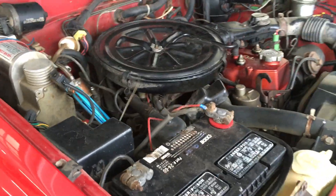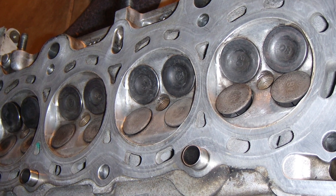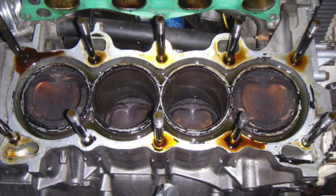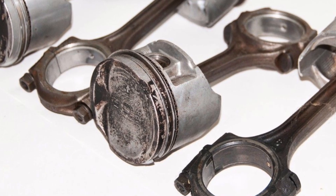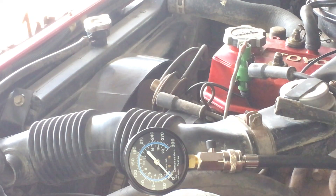So why was cylinder 2 lower than the rest? Some causes of low compression could be a leaking head gasket, a bad valve seal or damaged or burned valve, or worn piston rings and/or worn cylinder walls. This engine isn't pushing coolant or mixing oil in coolant, so I don't suspect it's a head gasket. That leaves a valve or rings. There's an easy way to test the rings by doing a wet compression test.